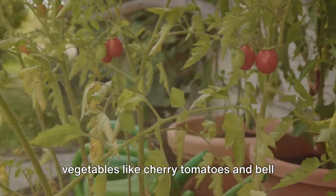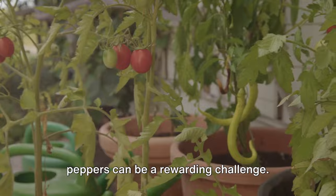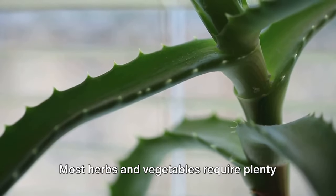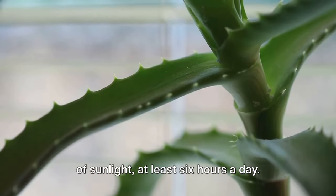For those with a bit more experience, vegetables like cherry tomatoes and bell peppers can be a rewarding challenge. Most herbs and vegetables require plenty of sunlight, at least 6 hours a day.